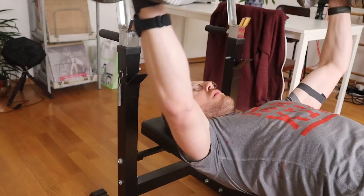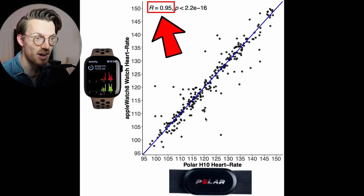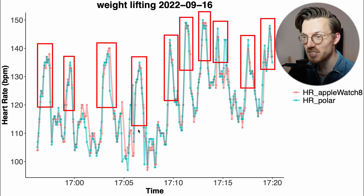Let's take a look at the performance during weight lifting. The overview of accuracy shows that the Watch 8 performs a bit worse compared to before, with a correlation of 0.95 — however, overall this is still very good. Almost no other watch has this good a performance during weight lifting. Looking at the individual training session, each time I do a set of exercises my heart rate increases. The Apple Watch Series 8 is mostly able to detect the peaks in my heart rate as well, which is really good. Almost no other watch is able to do this.